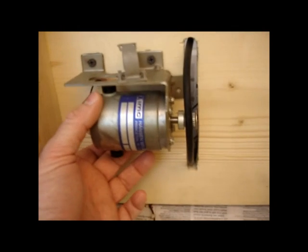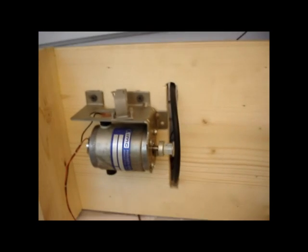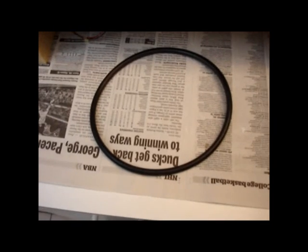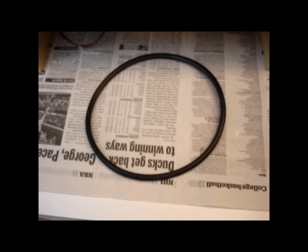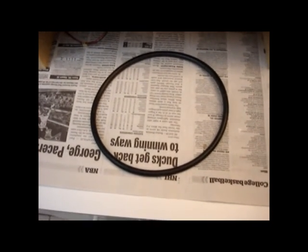I mounted the motor on a little pivot so that it can pivot down under its own weight and put tension on the belt to keep it from slipping. That seems to work pretty well — I haven't had a lot of trouble with the belt slipping. The belt is just a big round belt, like a big O-ring. Had it forever, used it on a couple of different projects.